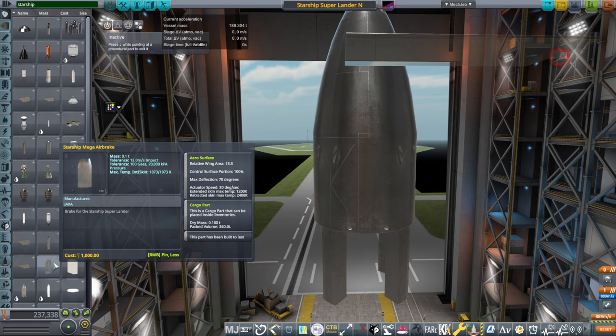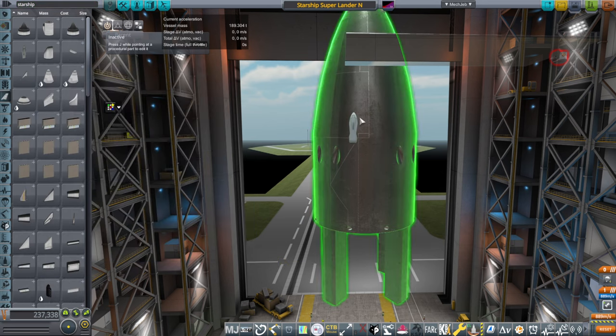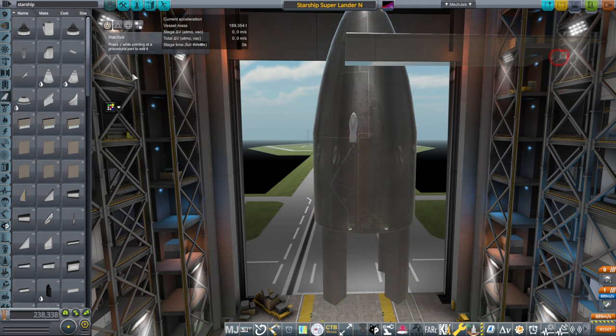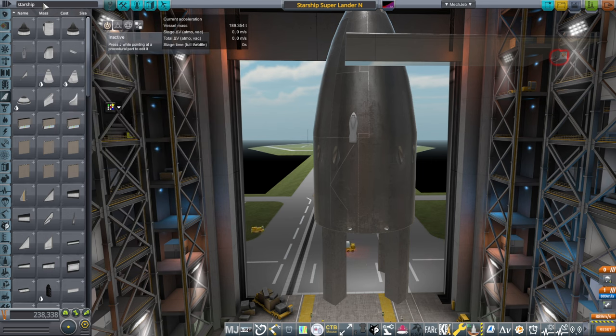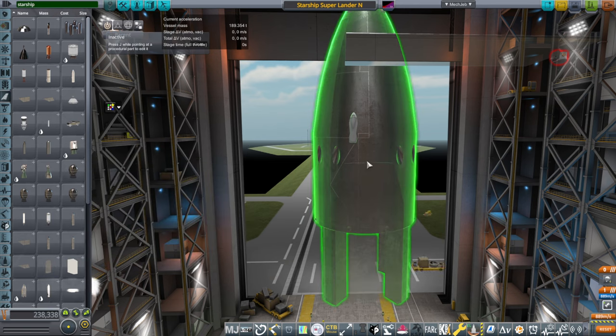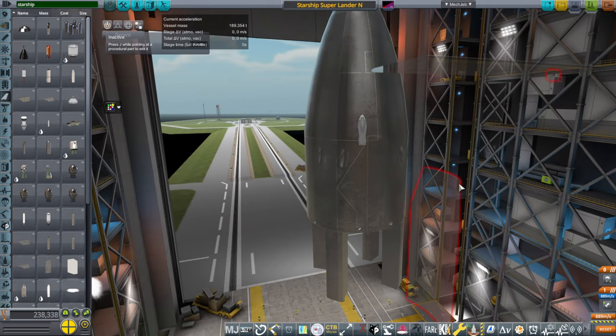I don't know why I didn't think of this before, but we do have these airbrakes — these aerosurfaces — and here we have a relative wing area of 0.38, and it has other numbers there, and I just decided to copy that. So it's a really big airbrake, and we will see how it does. We have to flip it around.